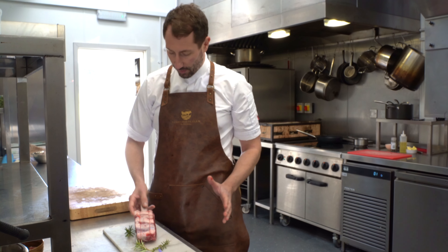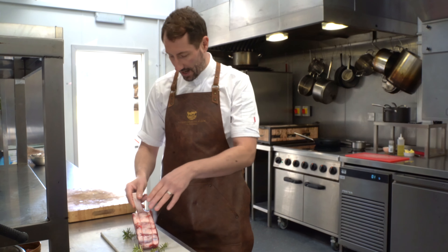Here we have our Côte de Boeuf. This is a really special cut of meat. Imagine a full rib of beef — this is a rib bone here, so a rib cage. And this is from the back of the animal, so there's plenty of fat content running through it, making it really, really full of flavour.